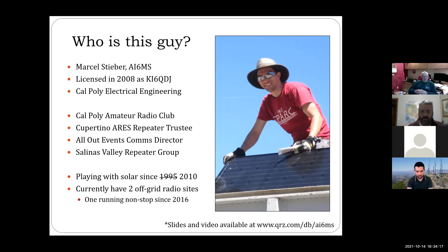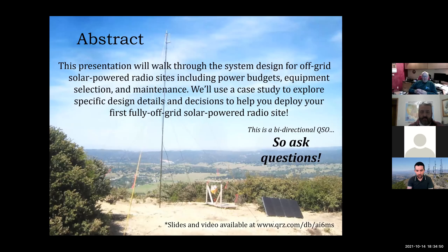I'm still heavily involved with the Cal Poly Amateur Radio Club as one of their advisors. I'm also involved in Cupertino ARIES and a handful of other repeater groups and commercial event groups doing radio consulting, tower climbing, and RF technician work. I've been playing with solar since 1995 — if you count the little solar thing I plugged into some Legos — and 2010 if you really count proper big radio sites. Currently I've got two off-grid radio sites, one of which just hit its five-year anniversary with 100% uptime.